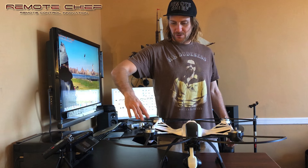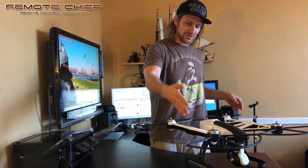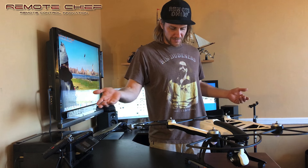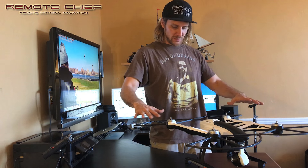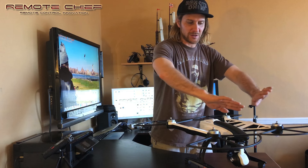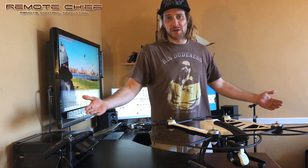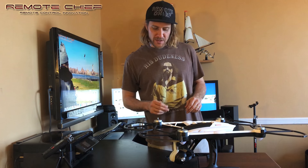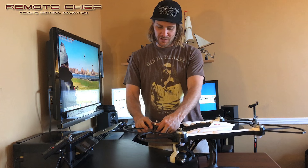Now, what if something hits this area here? Like right here, the prop comes out. I don't see any protection for that. Normally you want the span of the propeller angle, but we're kind of missing this angle. The propeller's going to be spinning here too. So to me, they're not made that well. They're cheap plastic. And what worries me is that they're not on all the way — that just came off so easily.